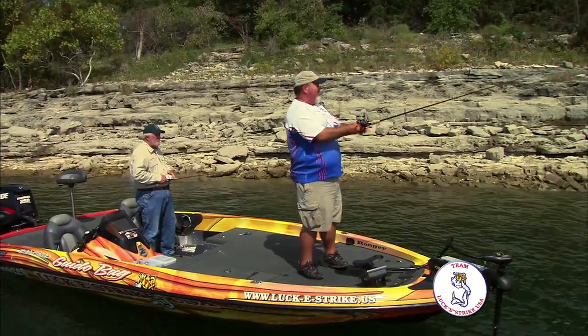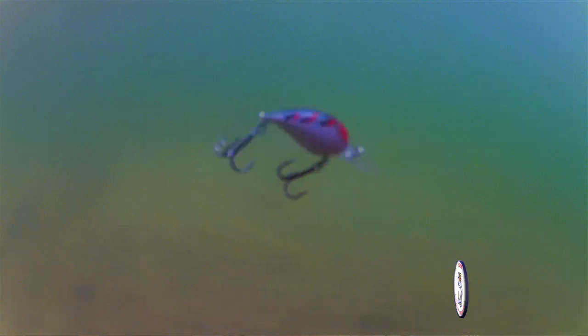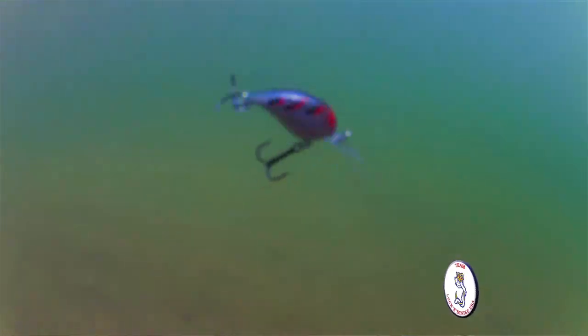And the neat thing about it is when you're throwing it, it just doesn't wear you out. It's got a good little tight wiggle to it, a good loud knocker to it, and it's really a great crankbait for anywhere you go.